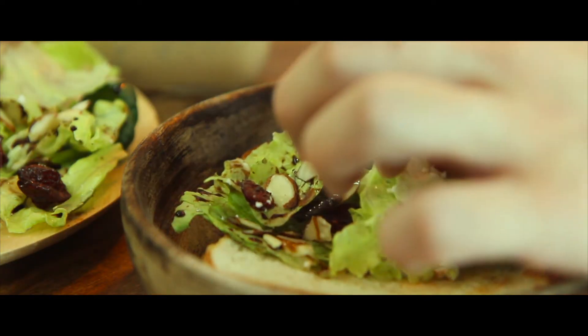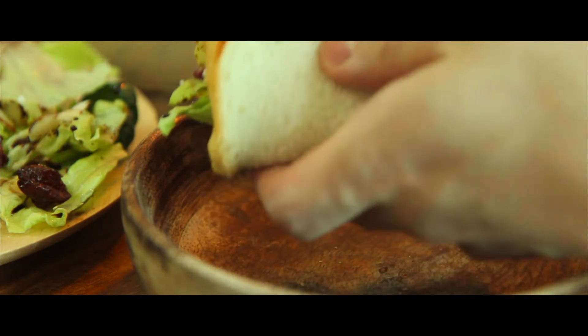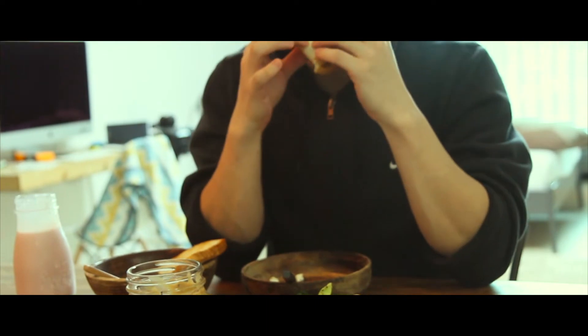A seat by the table is set. But only a few minutes ago, I wanted to make your own way!